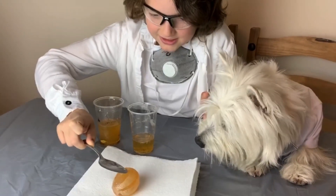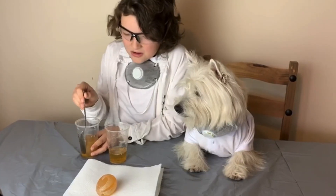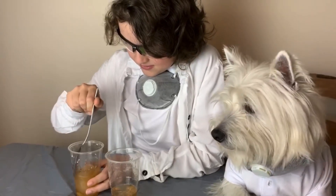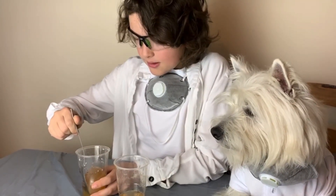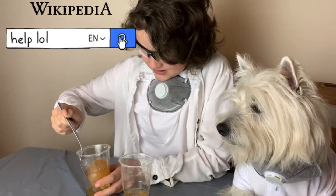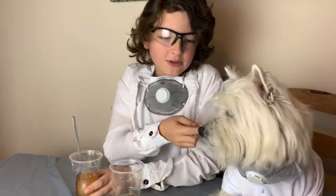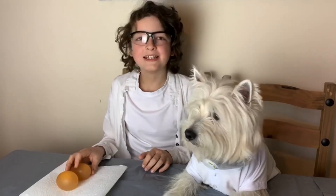Don't eat it Hunter! Oh look at that Hunter, it smells funky. It's quite hard taking these eggs out because they're like the size of the cup. I think we might need some help from our assistant — the one behind the camera. Thank you to our lovely assistant behind the camera for taking these eggs out.